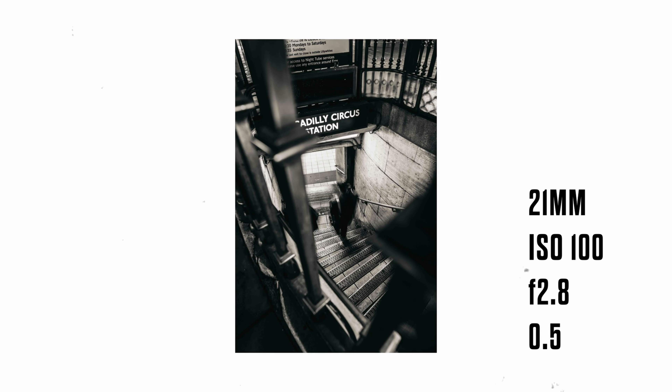If I had taken a couple of steps to the right just to capture the people's faces a bit more to where they were looking, I think it could have been just that little bit better.